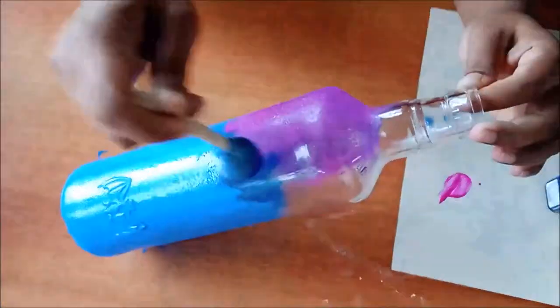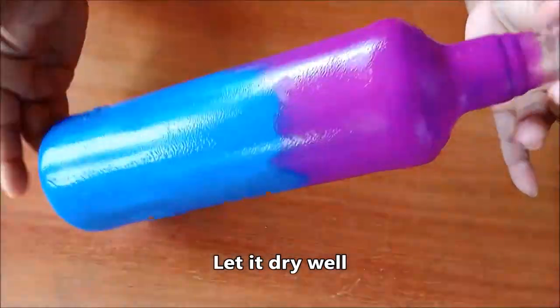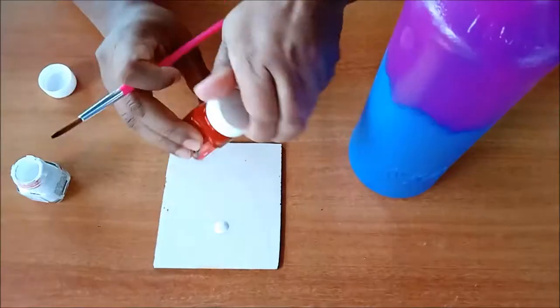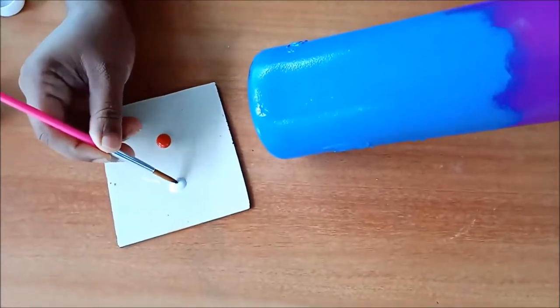Let the bottle dry well, otherwise the color will spread here and there while working on it. Now let's take red and white acrylic colors — I have taken brush number four to draw the flowers on the bottle.